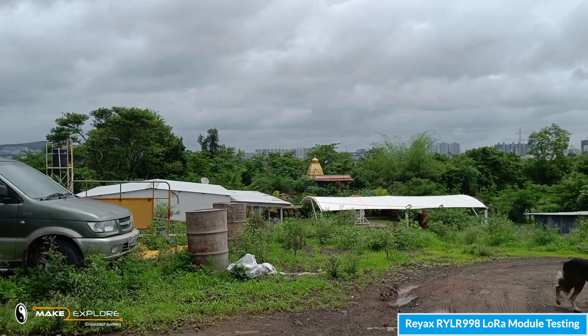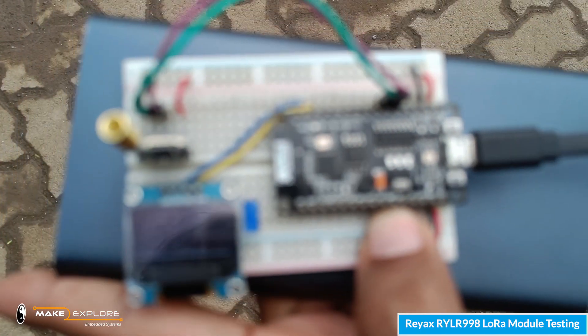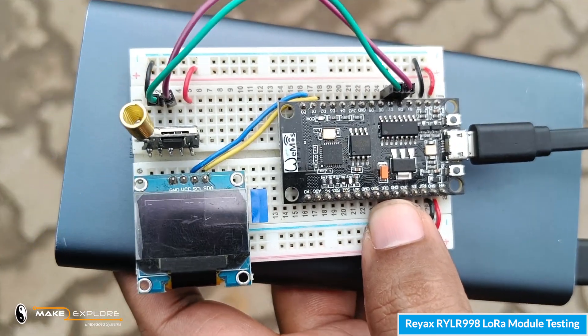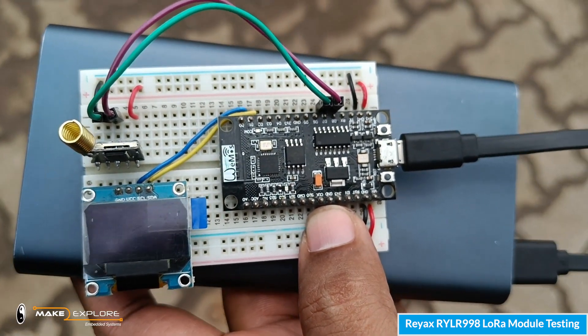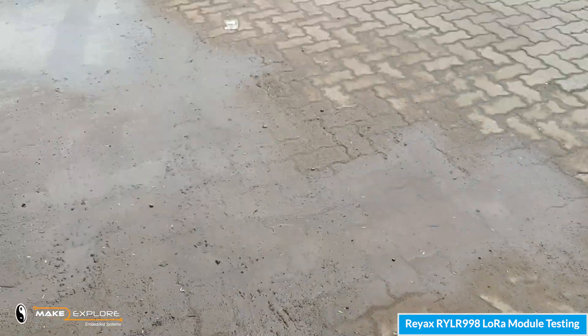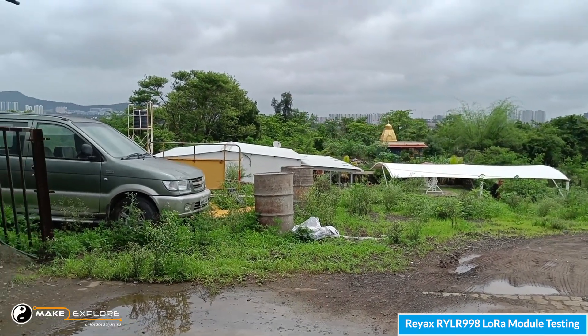Now let me show you the LoRa reception. The autofocus is not focusing properly, let me focus the camera manually. Here you can see we are getting the sensor readings successfully from there. This is simply incredible.